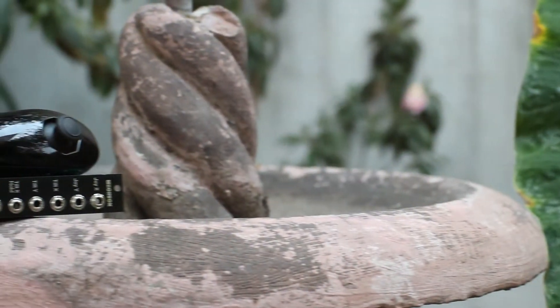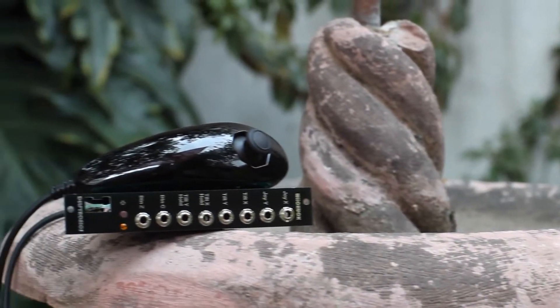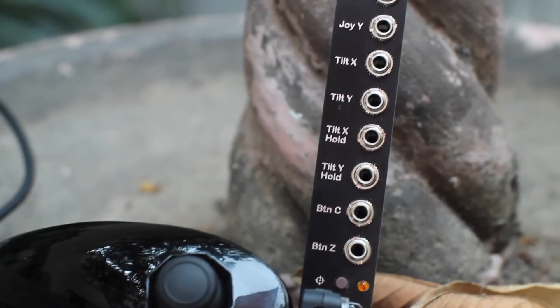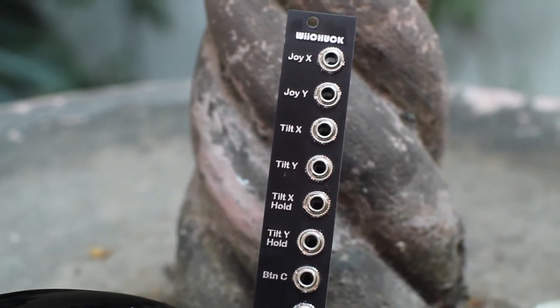It turns all of the data from the WiiChuck into usable CV for the modular. You get a joystick — both axes. You also get an accelerometer, or gyroscope, or whatever you call it in there, that measures the position of your hand as you hold it or whatever you have it attached to. And you also get two buttons that you can use to trigger events or to open gates and whatnot. Super cool module.